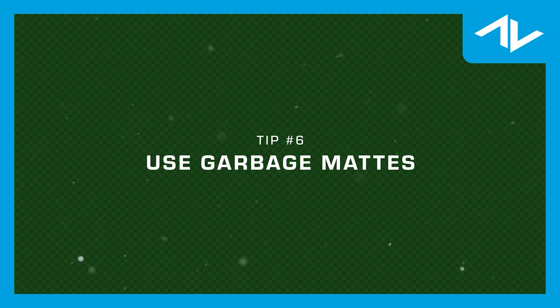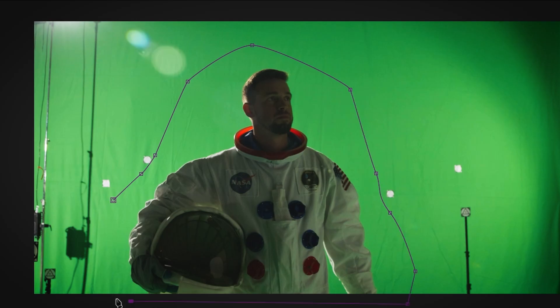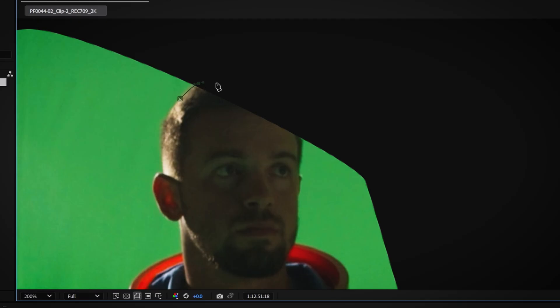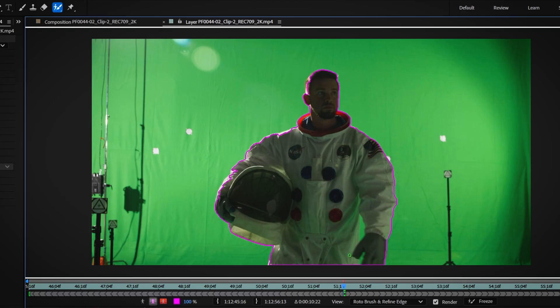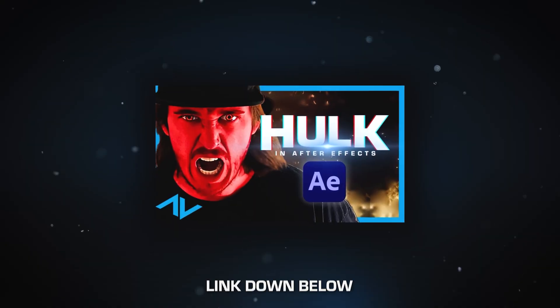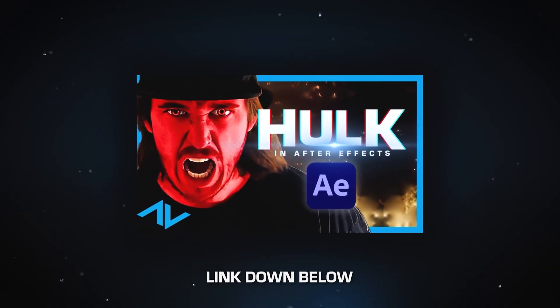Use garbage mattes to remove any unnecessary elements — for example, where we can see outside the green screen. Press P on your keyboard to bring up the pen tool and, with your base footage selected, mask out anything you don't want shown. If your subject moves outside of the green screen and gets cropped off by the garbage matte, you'll need to rotoscope that portion back in, either using the pen tool or roto brush tool. If you want to learn more about roto brush, you can check out our Red Hulk tutorial linked in the description.